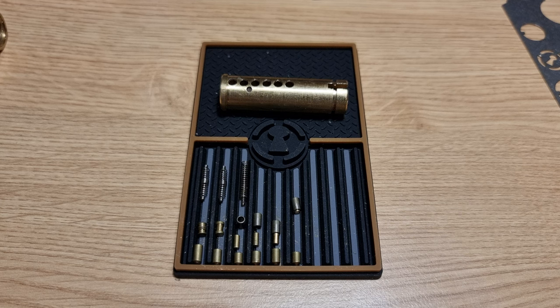Anyway, I hope that's interesting to some people. That's a quick look at the security pins in the Titan 3 Star 6-pin Euro profile. Cheers everybody, bye bye.